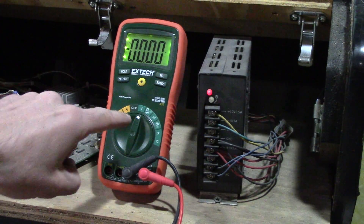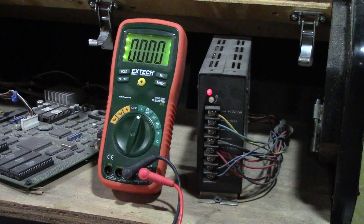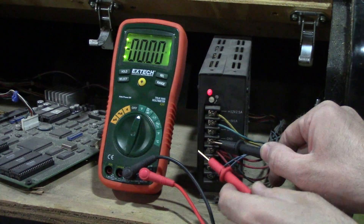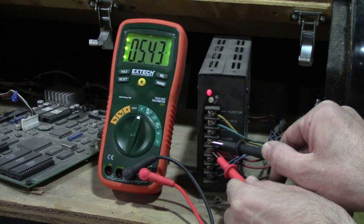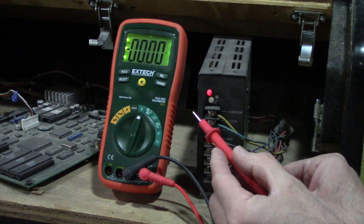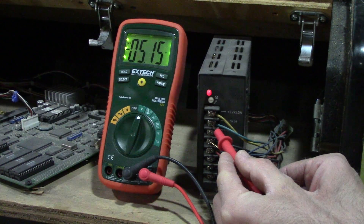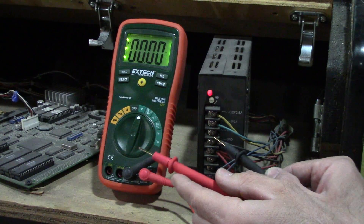I have my multimeter set to DC voltage. We'll go black on the ground. Now we'll test the plus five — let's see what we get: 5.4, that's a little high. Now let's see the negative five — again, black on ground and touch this one here — 5.1, that's still high but not by much.